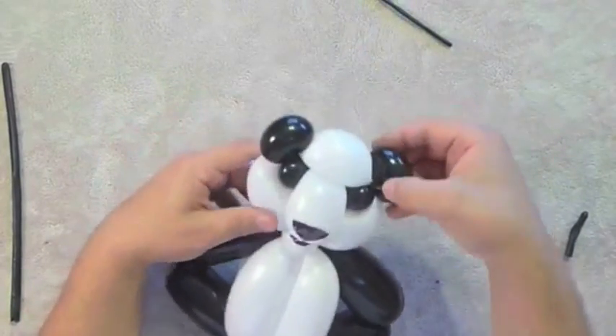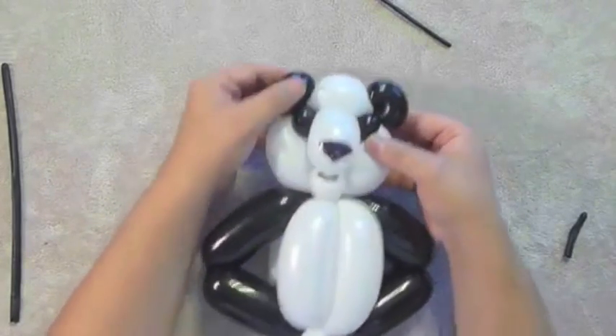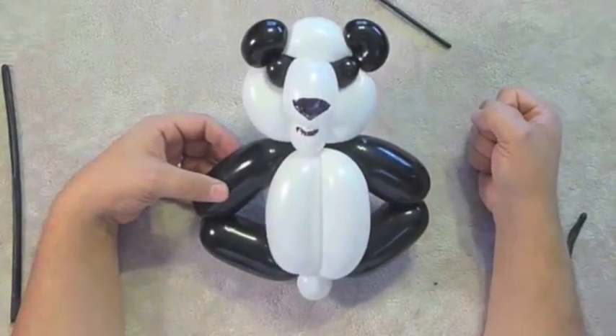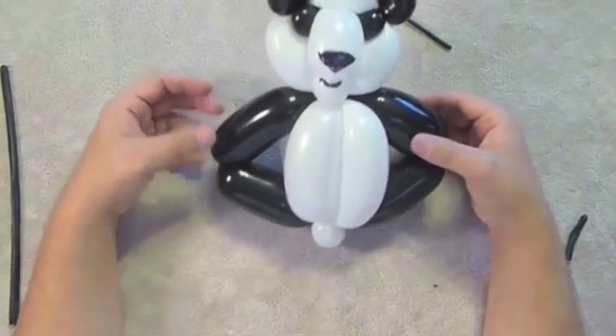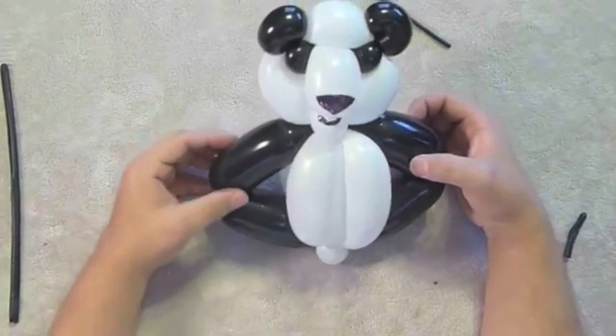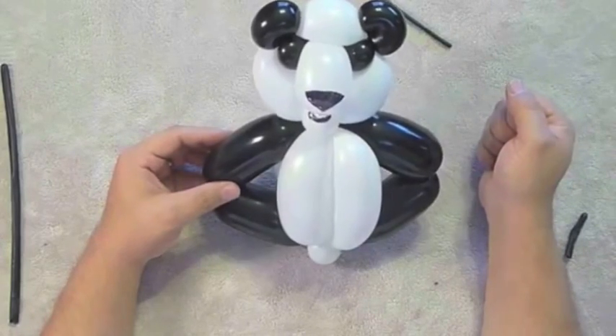That's it — that is your two balloon panda! So now you have a more complicated four balloon panda that's larger, and you have a quick little two balloon panda. I hope you like it and I hope you can get some use out of it. Thank you so much for watching, and I will see you next time. Bye bye!